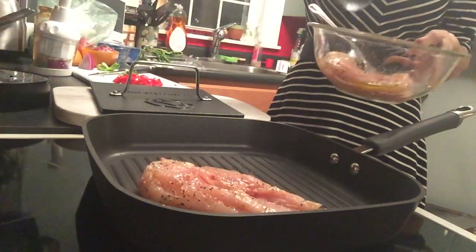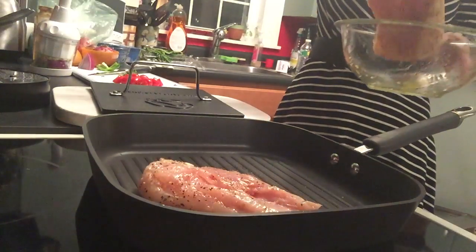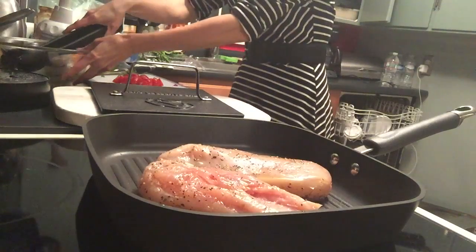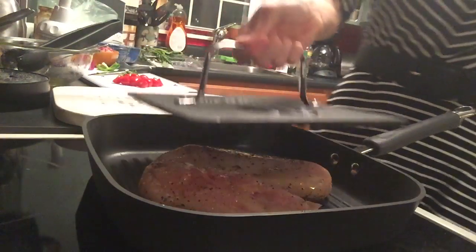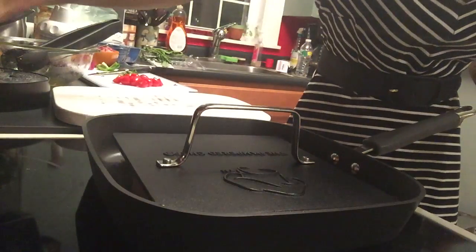It's not sizzling yet. I'm going to get both pieces on here — there we go. And then you put the press back on like that and set your timer for five minutes.